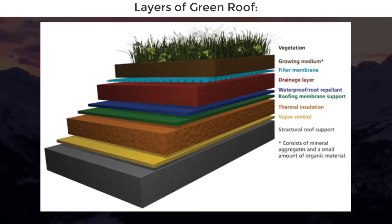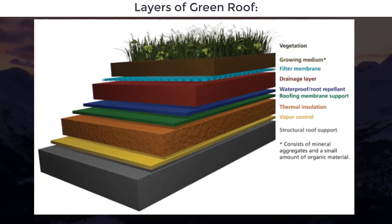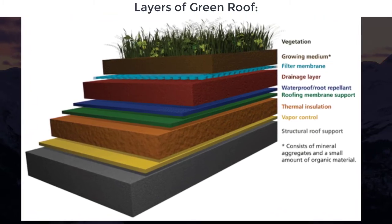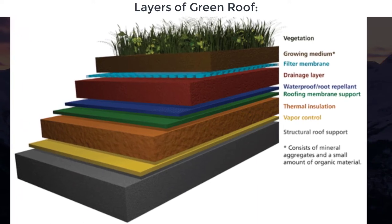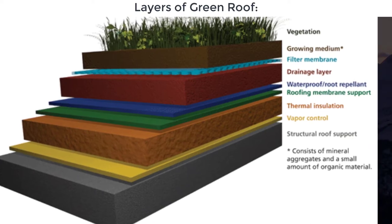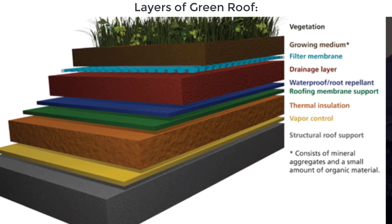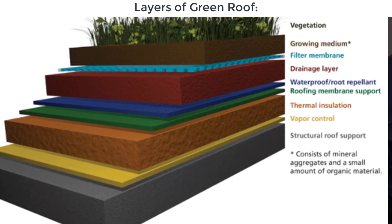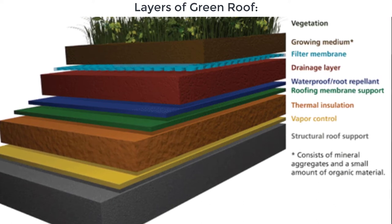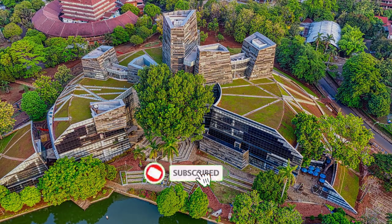Next, we talk about the layers of a green roof. All three types of roofs require specific layers of roofing material not found on regular roofs. The basic anatomy of a green roof consists of vegetation, growing media, filter membrane, drainage layer, waterproof or root repellent layer, roofing membrane support for planting above, thermal insulation, vapor control layer, and structural roof support. Each of these layers performs a specific function to keep the plants alive and to protect the structure beneath.